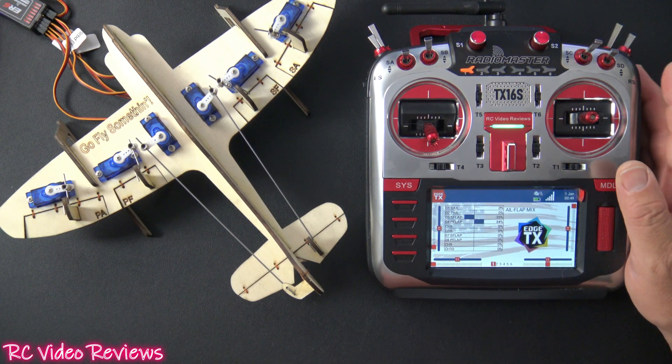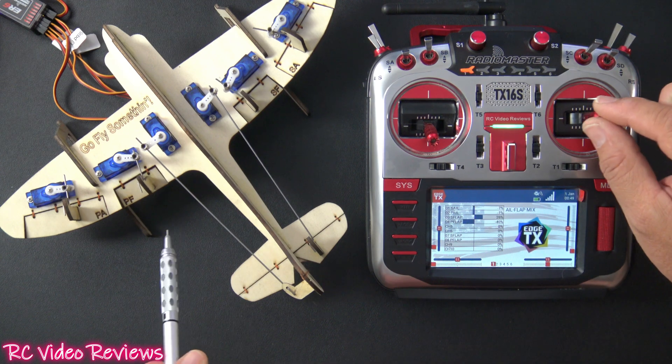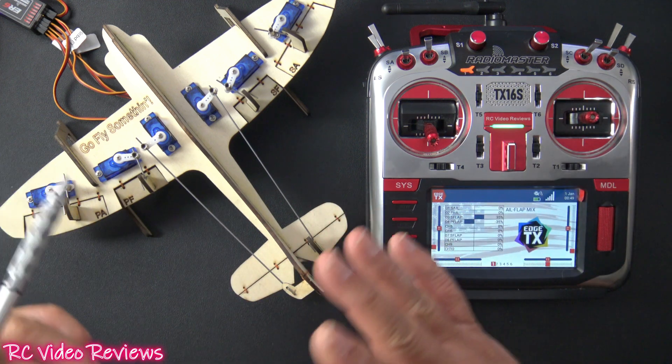However, I can also still use the flaps. I'm going to pull the flaps down into the down position. When they're in the down position, they still operate with the ailerons, so you can still use your flaps and your ailerons together.